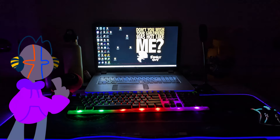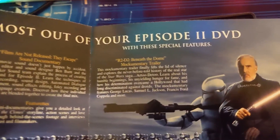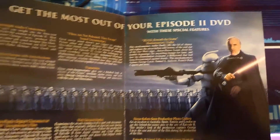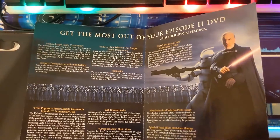Now after you're done looking at those mentally defective pieces of plastic and metal, we gotta get a good look at this again. The paper insert is a classic pastime. Now opening this piece of paper, it gives you the most proud and fine statement that you too can get the most out of your Episode 2 DVD.